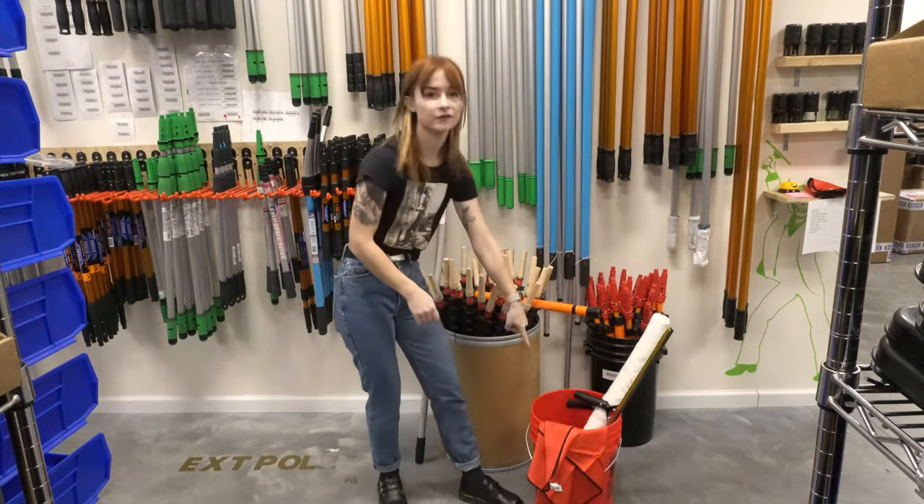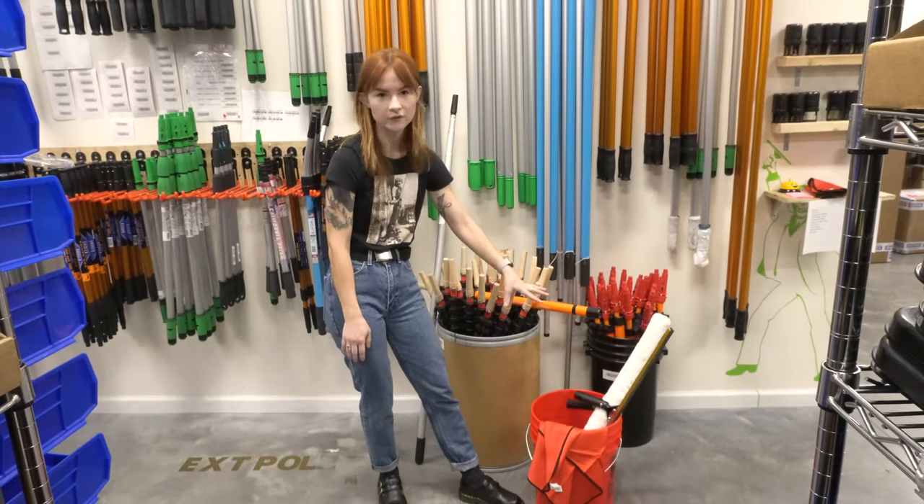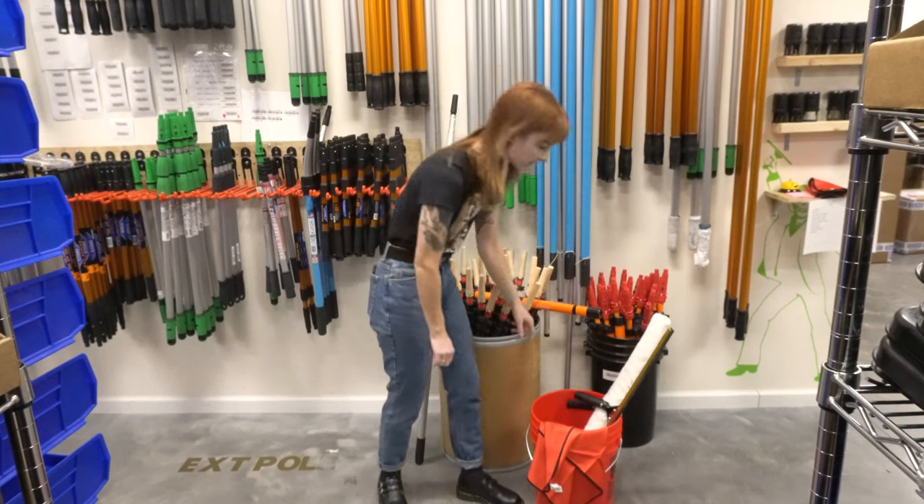We've got this cylindrical bucket — it works better for the bigger tools than the rectangular bucket. They just fit nicer in there.